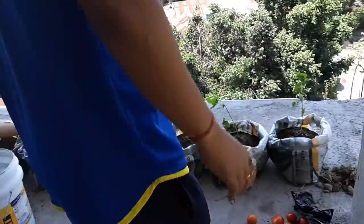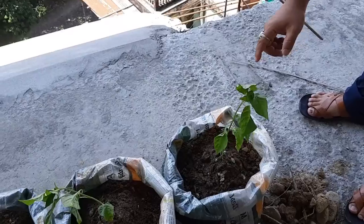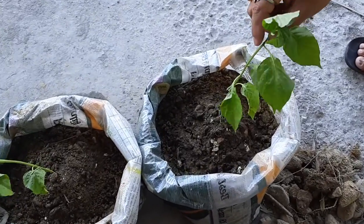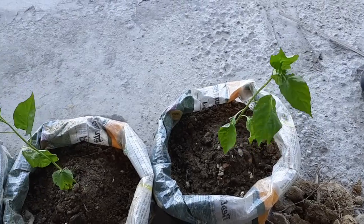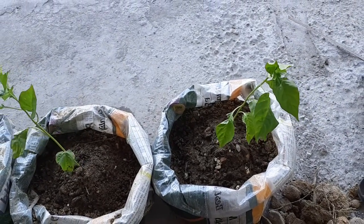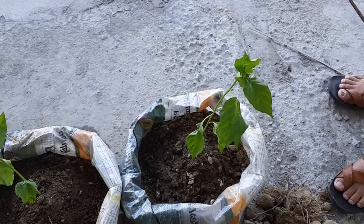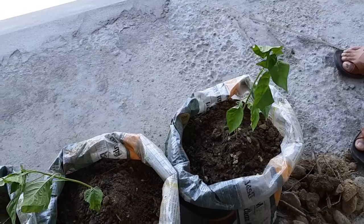This is a sapling of king chili, which is very famous in our region. I have planted this sapling. For this king chili sapling, what are the methods and how do you do it? Could you please tell us briefly?